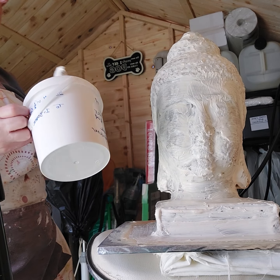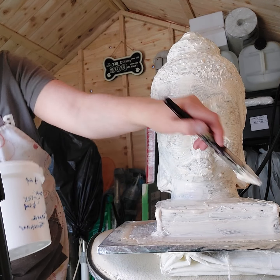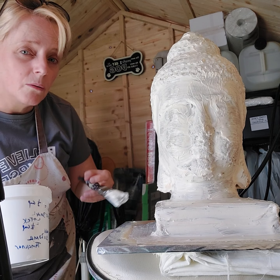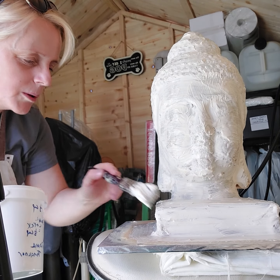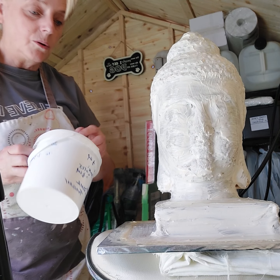My next attempt would probably be to do fiberglass resin. I put a little bit more rubber around the ear and the delicate parts that I think might snap. I'm actually going to try concrete with these, or plaster of Paris for the first one, to see how they do.